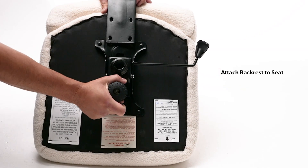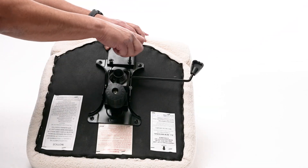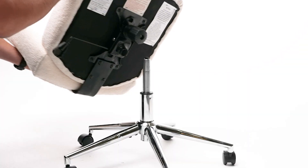Next, connect your backrest to the bottom of the seat cushion with the included L-bar screws. Firmly place your seat onto the gas lift.